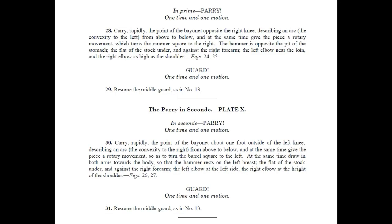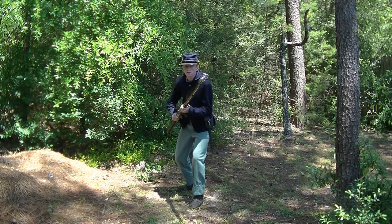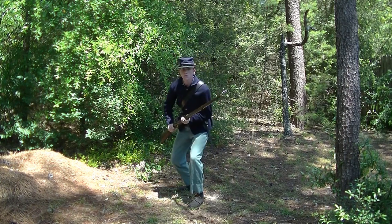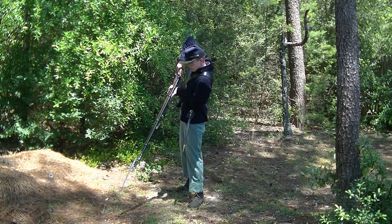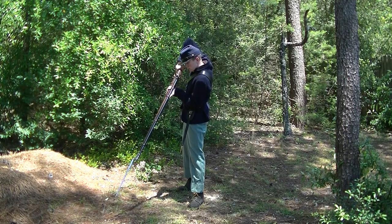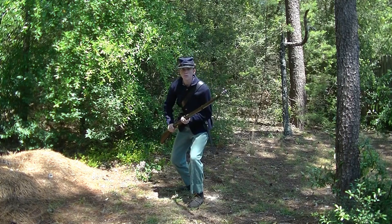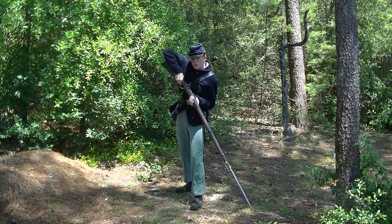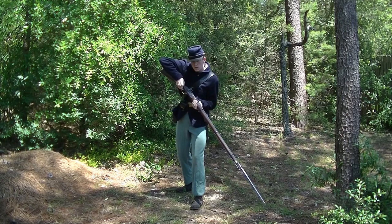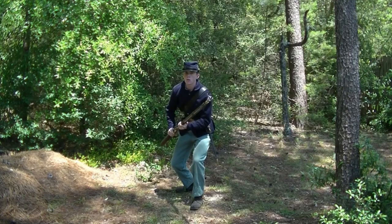The fifth lesson teaches the soldier how to parry attacks from the four basic directions. In prim, parry! At the command, the point of the bayonet is moved rapidly one foot outside the right knee, describing an arc. At the same time, the piece is given a rotary movement so as to turn the rammer square to the right. The arms are drawn towards the body and the flat of the stock is under the right forearm. In secund, parry! At the command, the point of the bayonet is moved rapidly one foot outside the left knee, describing an arc. At the same time, the piece is given a rotary movement so as to turn the barrel square to the left. The arms are drawn towards the body and the flat of the stock is under the right forearm.